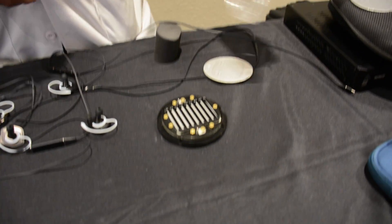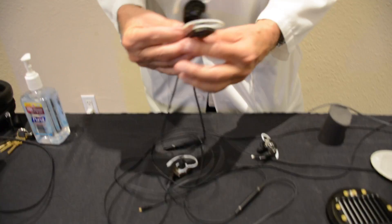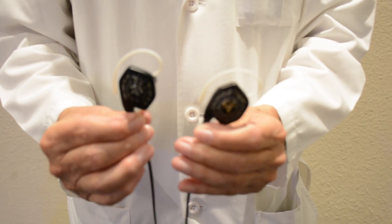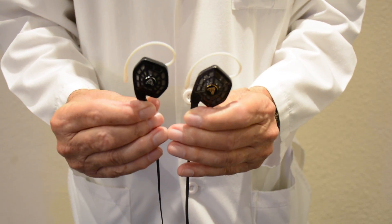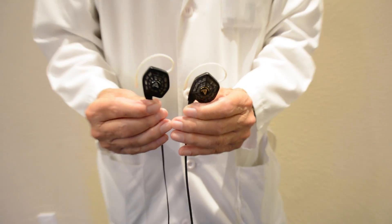That's our planar magnetic technology and our new in-ear iSign 10 and 20, which will be shipping in mid-November. We're taking pre-orders now. If you have any questions, feel free to write or call us. Thank you.